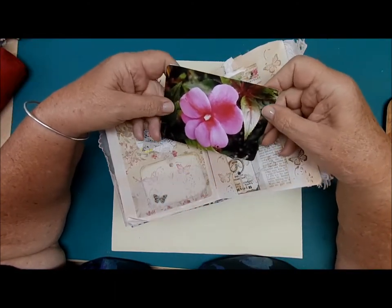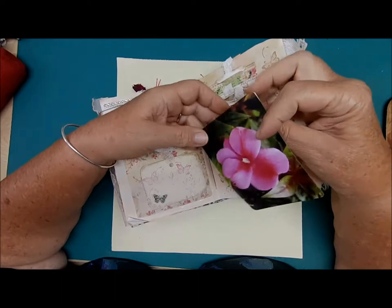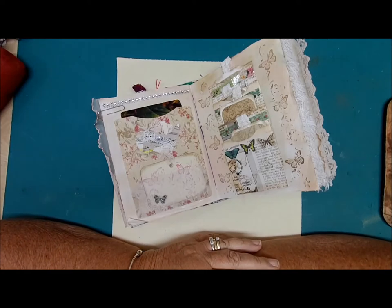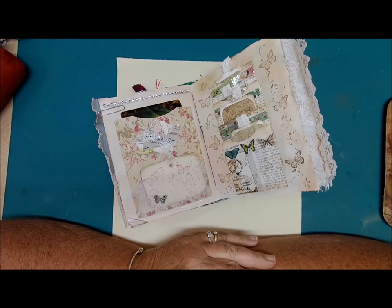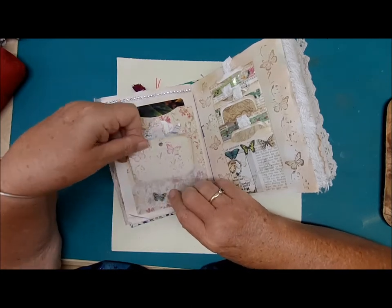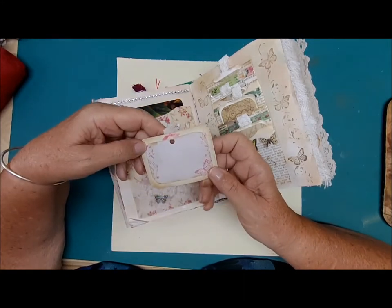Another photograph from my collection — this pretty flower — and journaling space on the back. I made a little journal card with that. I have so many things in my possession; over the years I've collected them to make note cards, greeting cards, quilting, crocheting, drawing. I'm happy to share and add them to my journals. There's a little pocket down here with a journal card featuring flowery butterflies and more journaling space.